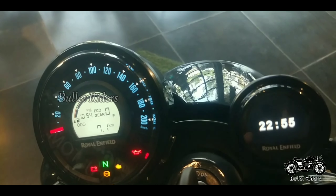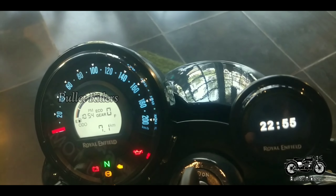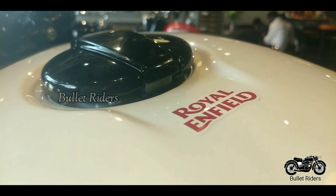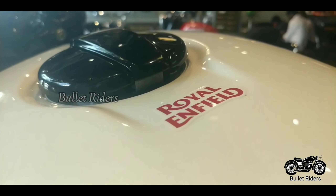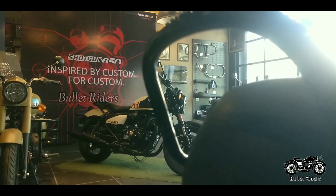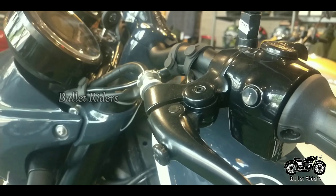Stepping forward, the Shotgun 650 is offered with tripper navigation and something called Wingman technology, which keeps you connected to the vehicle whether the motorcycle is on or off. It also offers data like battery percentage and fuel level.